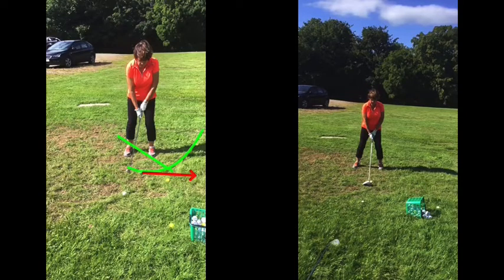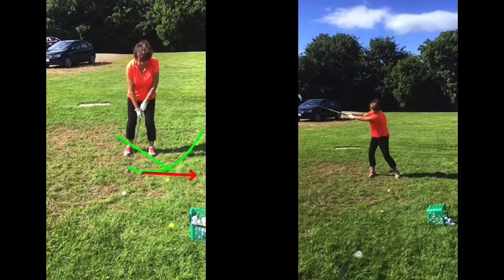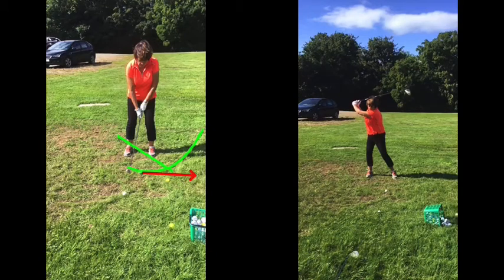Now in terms of the driver: setup wise, very, very good. Top of the backswing, very, very good. As we said to you in the session, you create a lot of power. There's a good shoulder turn there behind the golf ball. You've swayed a little bit to your right side, but other than that there's a very good top of the backswing position — a nice coil of the shoulders and a good hinge of the wrist.